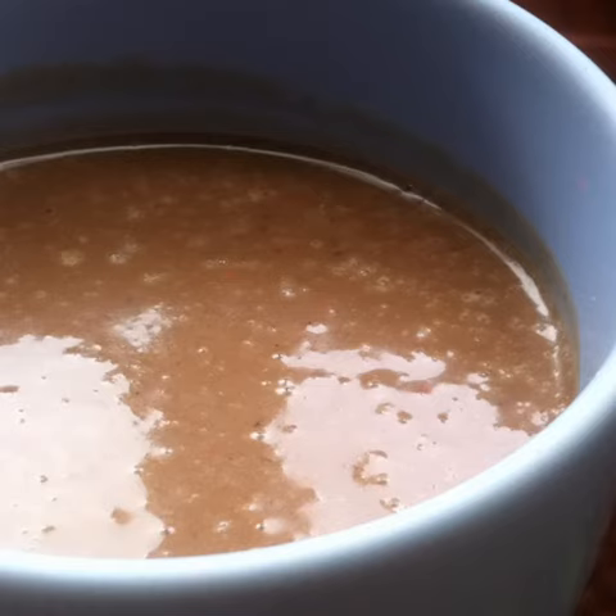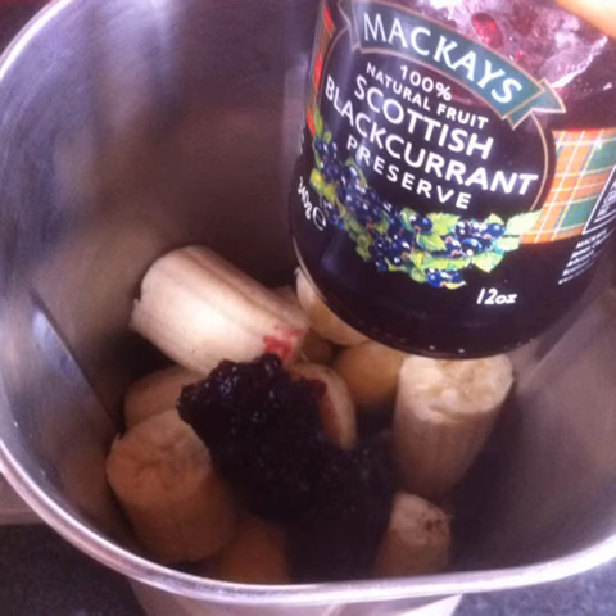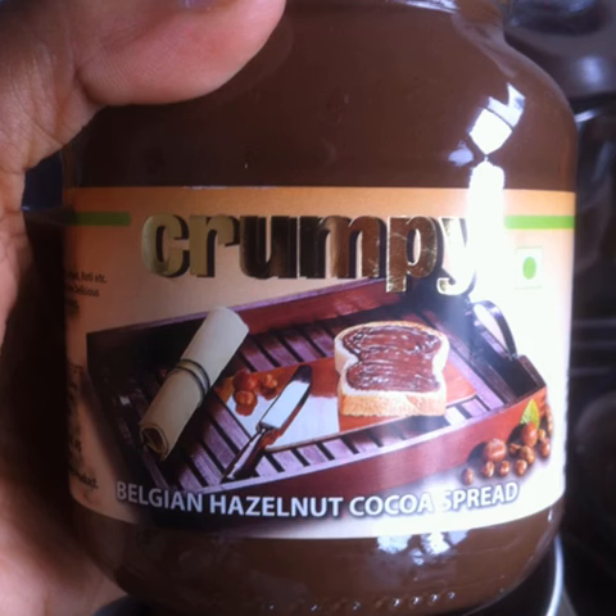How to make a sinful creamy vegan milkshake. Place 3 peeled ripe bananas into a blender jar. Add 2 teaspoons of Scottish blackcurrant preserve. This is my secret sinful ingredient.